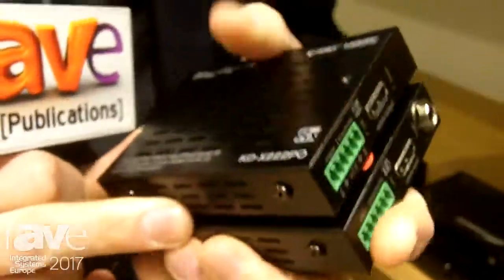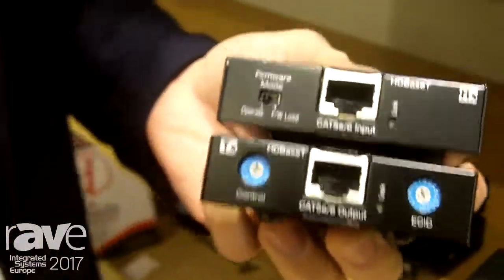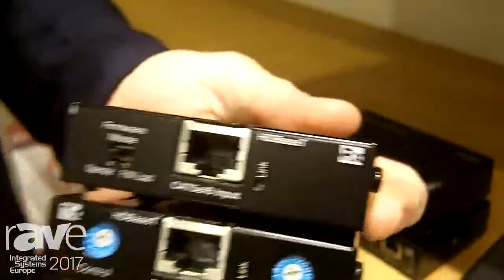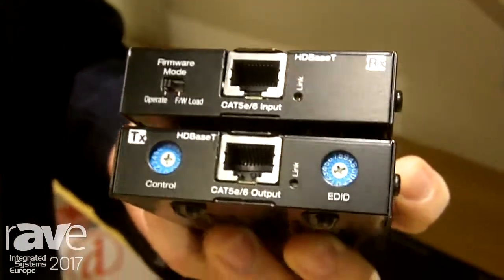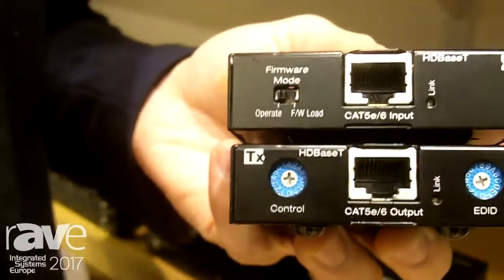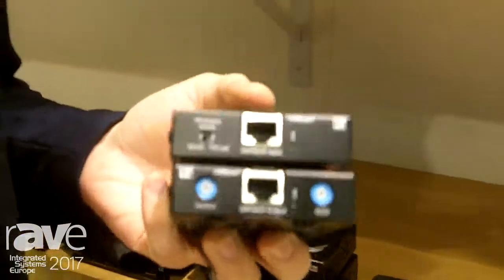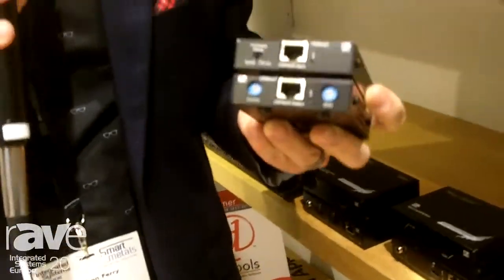Why is this your new best friend? It's because this is HDBaseT that supports HDR10. It supports 4K at 60. This unit has all sorts of problem-solving tools built into it, such as our EDID control dial, which is able to give a handshake to the source informing it that it has the green light — go ahead and output HDR, 10-bit HDR in fact.